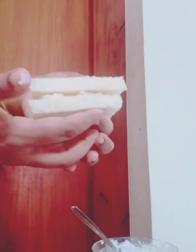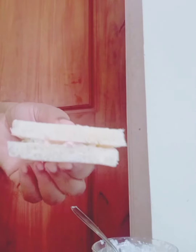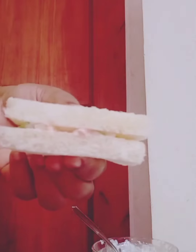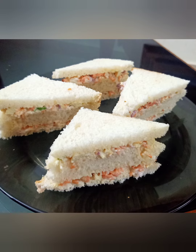We'll add the mayonnaise and mix it in the sauce. It is very easy to eat as a snack in the evening. This is how we cut the shape. This is a simple sandwich recipe.